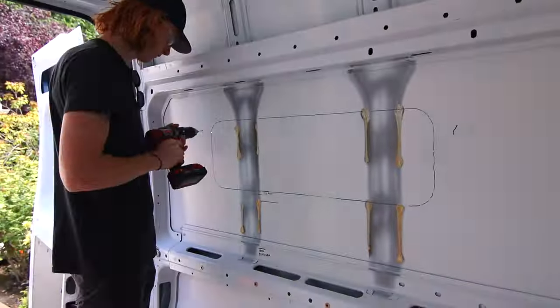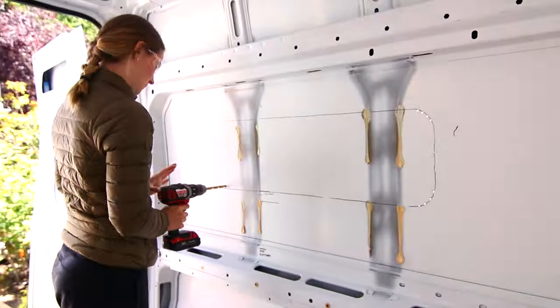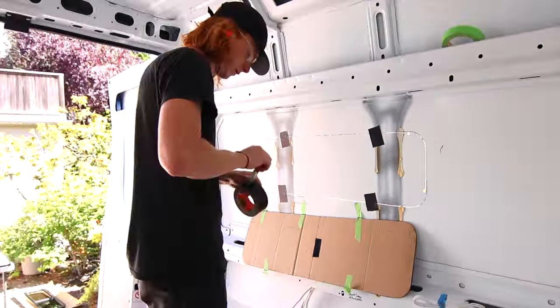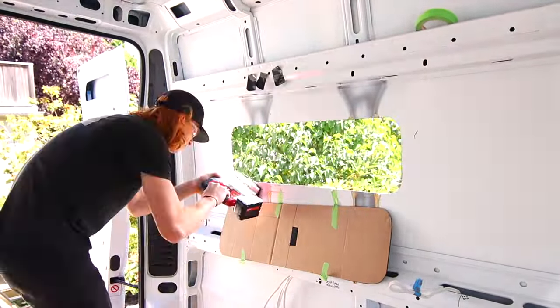While waiting for the paint to dry on the left side of the van we copied all of our steps on the right side for the second window. We also wanted to mention that you should clean up all of the little metal shavings that come off when you're cutting the holes, because they can leave rust — so make sure you do a really thorough vacuum.